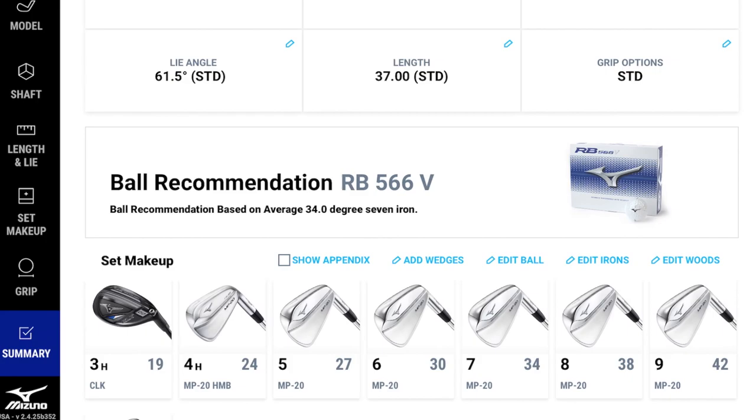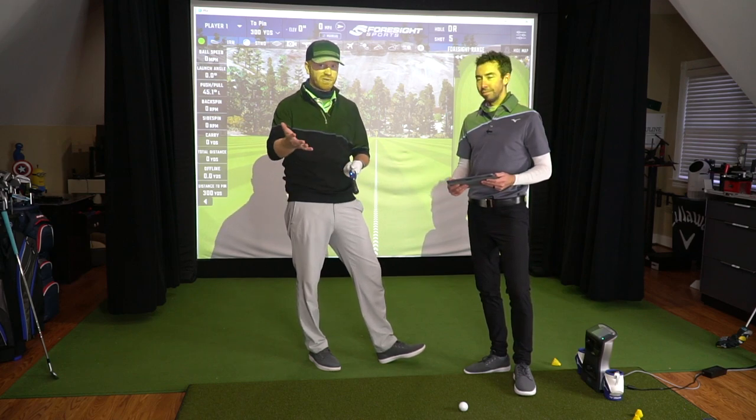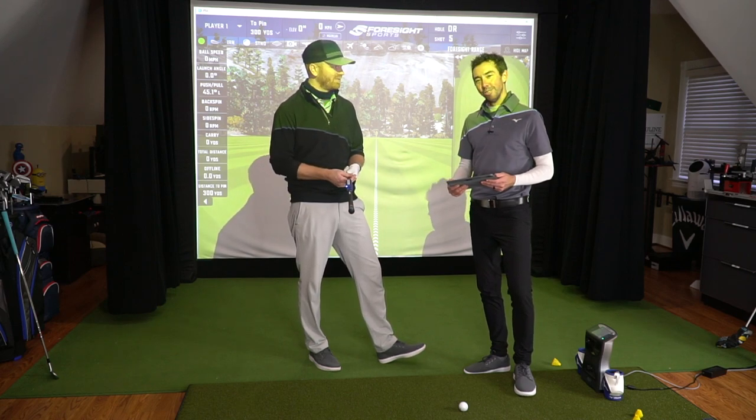It's a lot of information, and it's valuable to have knowledgeable fitters like Chris guiding the process. Anyone in the THP universe would benefit from doing this, whether or not they want a full comprehensive fitting — it's a great addition. Mizuno truly recommends gathering as much information as possible when investing in new clubs to make sure you're getting the most from the technology. Viewers are encouraged to experience the Mizuno Shaft Optimizer 3D and share feedback in the comment section or on the THP forums.